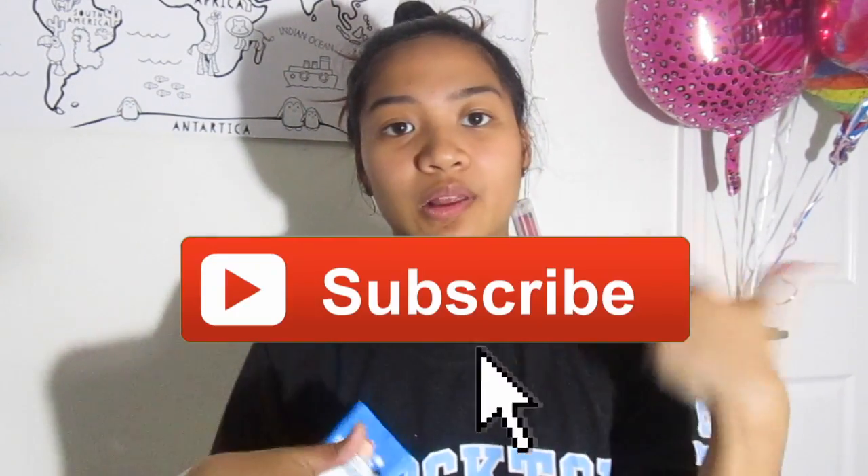Sorry for the background noises — the dogs are here and also my boyfriend is here and he is sick. Don't forget to give this video a thumbs up and please subscribe down below, and if you guys have any suggestions for me just comment down below also. So without further ado, let's get started with this video.